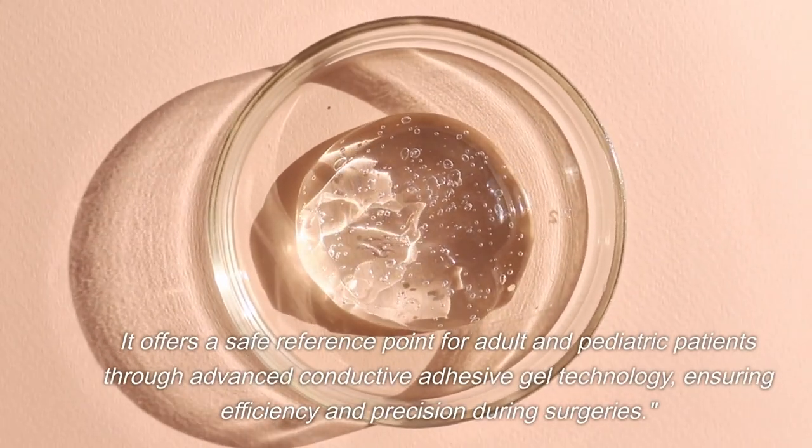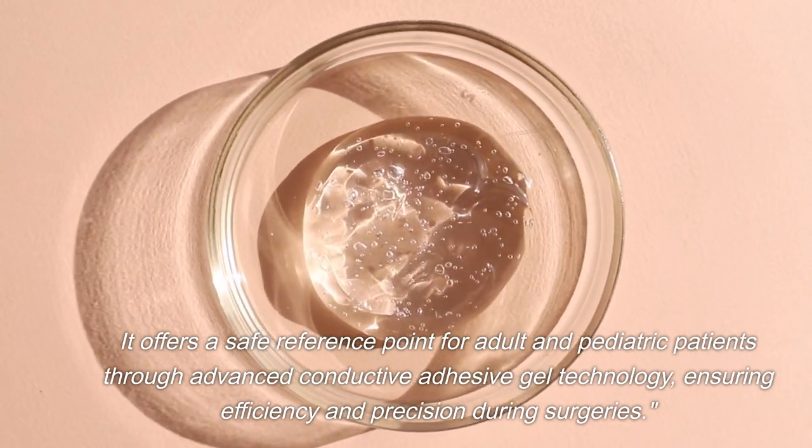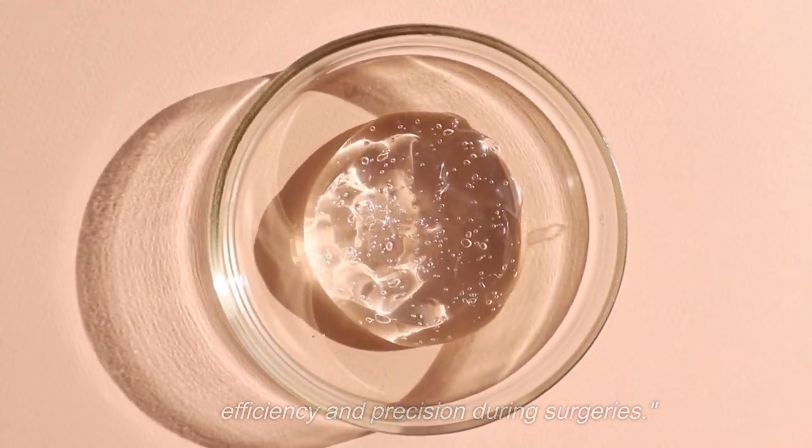It offers a safe reference point for adult and pediatric patients through advanced conductive adhesive gel technology, ensuring efficiency and precision during surgeries.